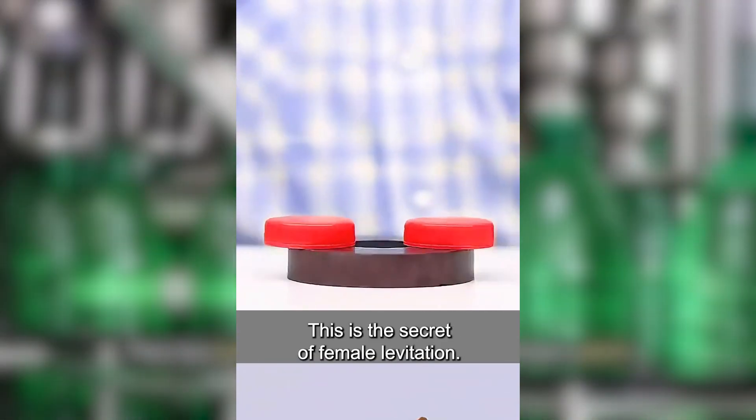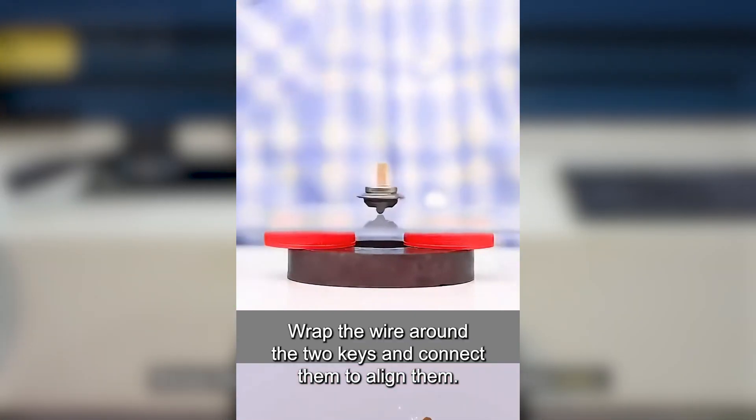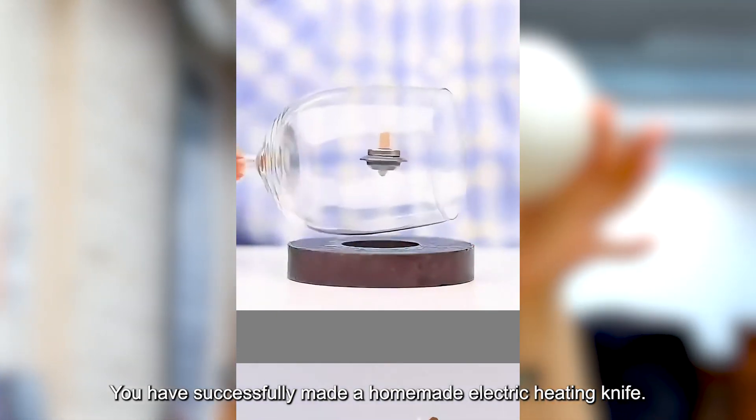Place two bottle caps on a circular magnet and put a plastic plate on it. Rotate the top and quickly pull away the bottom plate. You will see the top rotating in the air. This is the secret of magnetic levitation.